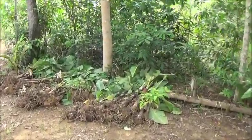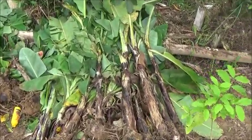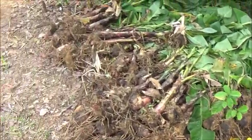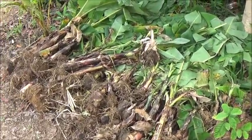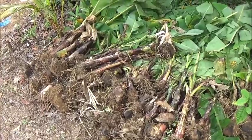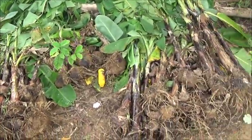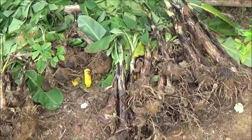Hello everyone, welcome to A Foreigner Farming in the Philippines. Well, the banana tree delivery is complete. I ordered a hundred — Lido's son is the one that procures these for us and he always brings 10 or 12, 15 extra — so there's like a hundred and fifteen or so here. The price is 20 pesos each for these.